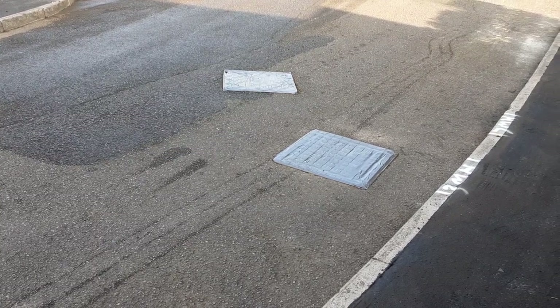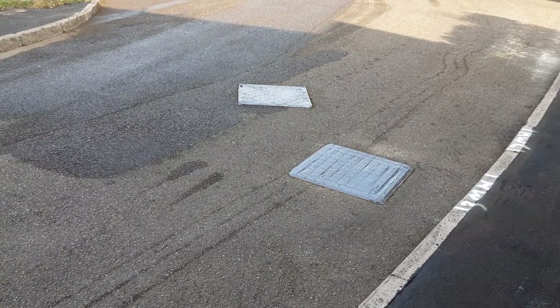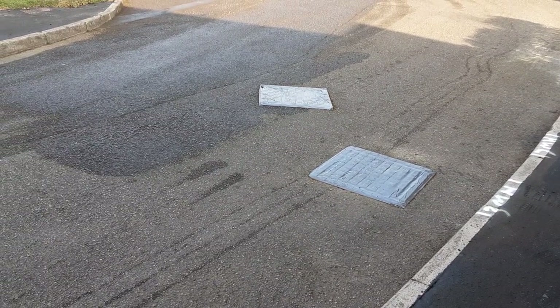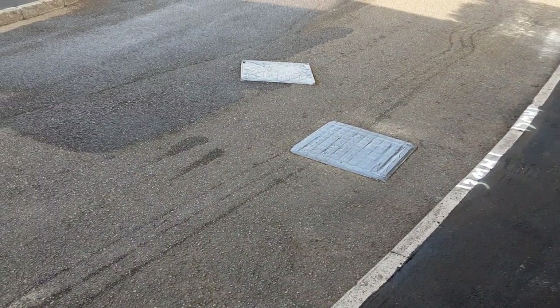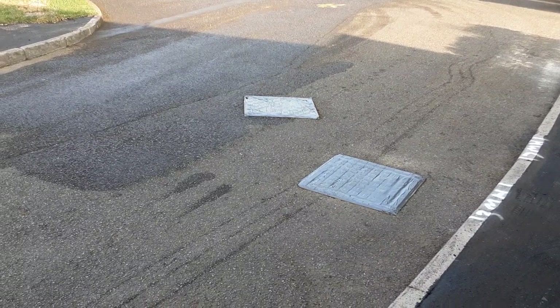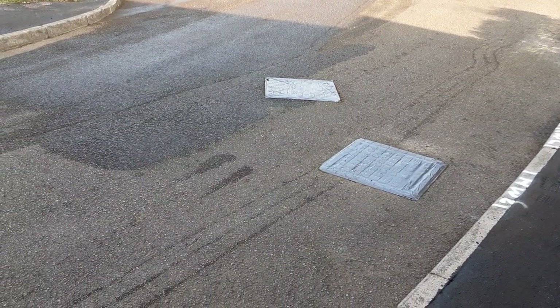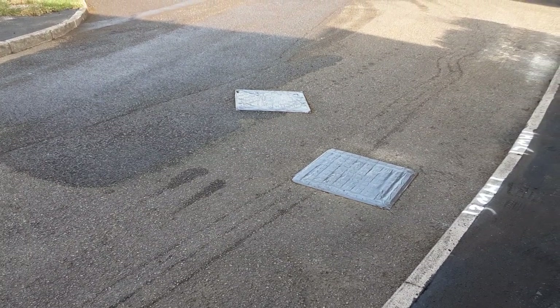Welcome back. This is a micro asphalt process, a surface treatment. This is a slurry seal surface treatment — we'll look at that later on in the year. This road has been deemed suitable for micro asphalt. It's like a slurry, as we'll see shortly. A regulating course is put down first, and then a top coat.